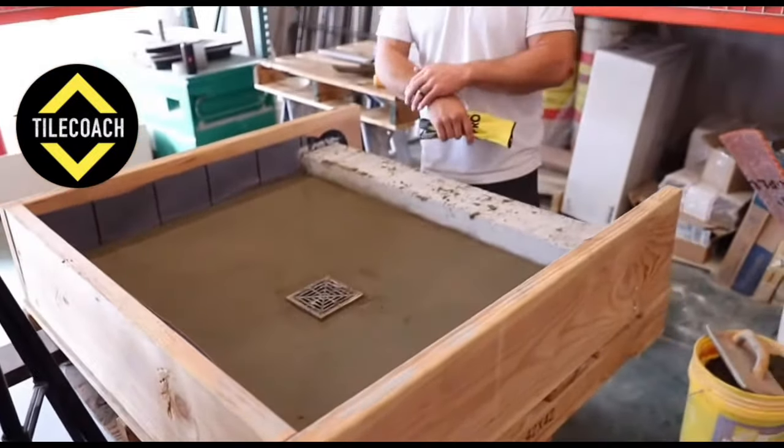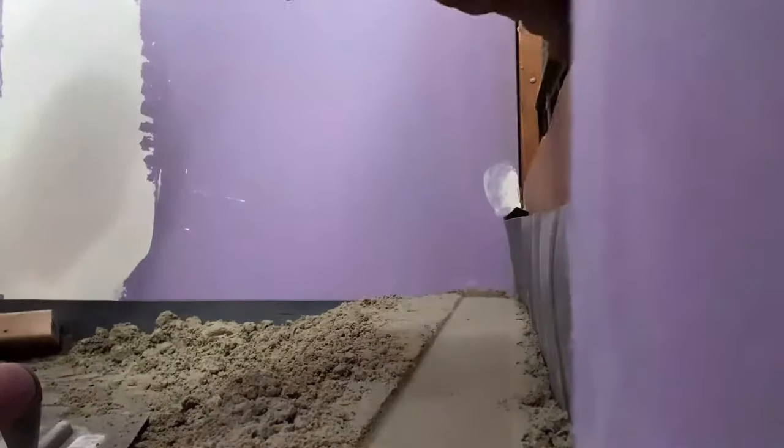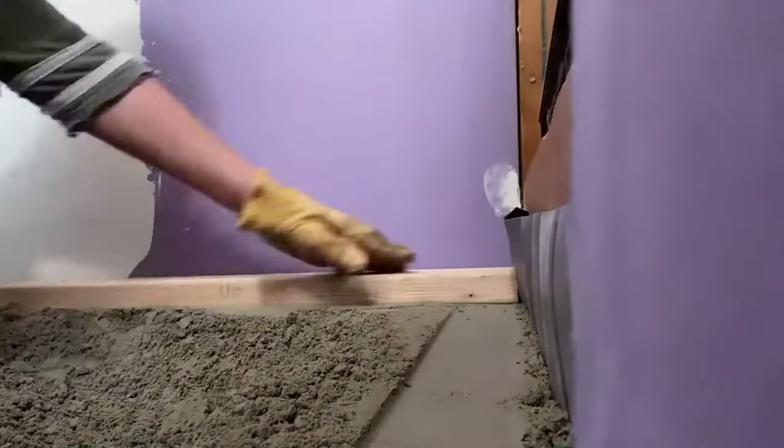What did that take me? About 15 to 20 minutes... but it actually took me five hours. I wanted my shower pan slope to be precise and perfect.